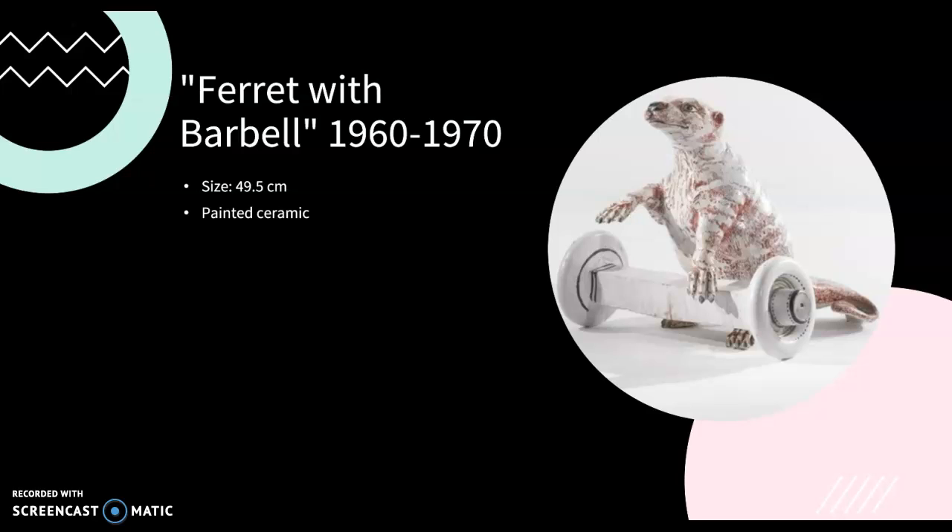Back in San Francisco, figurative art and clay works were in development with new ideas. This is when she started her piece Ferret with Barbell. Along with Ferret with Barbell, she produced functional pottery, wall plates, and other ceramic sculptures during this time.